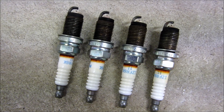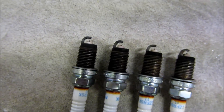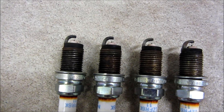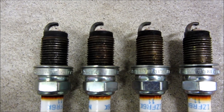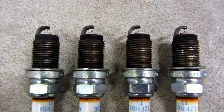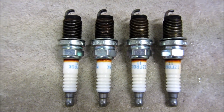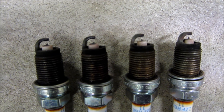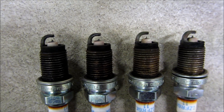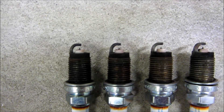Let me zoom in here. These are all four of the 100,000 mile NGKs that I just pulled out. You will notice the tips of them — all four of them are very consistent and they don't seem to be worn at all. Maybe they are worn by about 5% or maybe 10%, but it's almost imperceptible. Let me just give a more zoomed-in view here, and you can judge for yourself just how well these have held up.